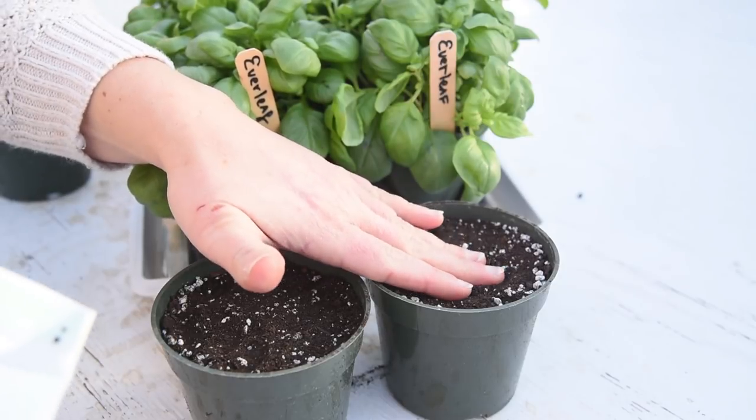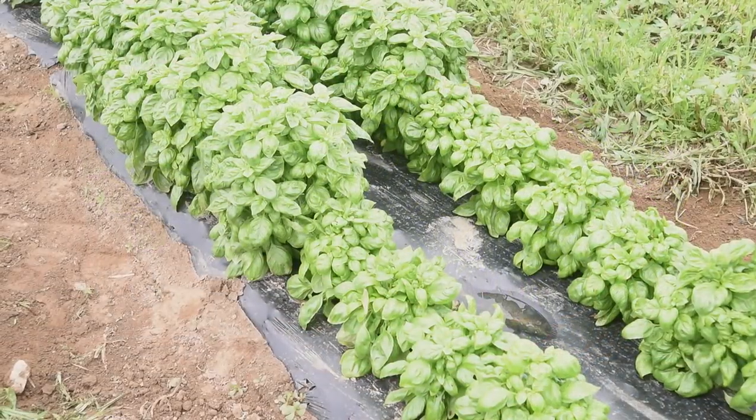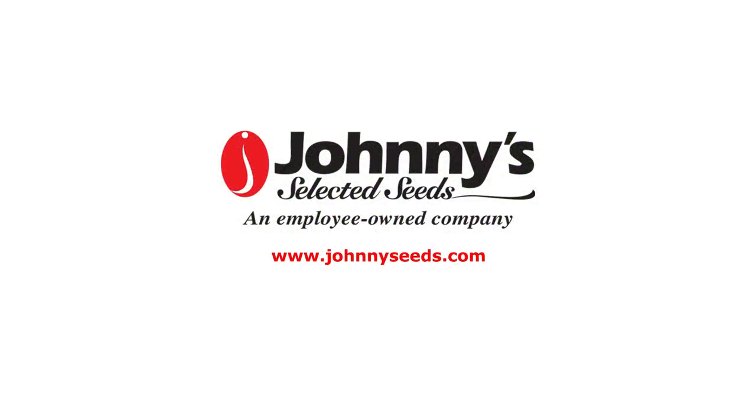If you are looking for improved performance in container and live plant production or simply enjoy having fresh basil to harvest all summer long, we encourage you to try Everleaf. Thank you.